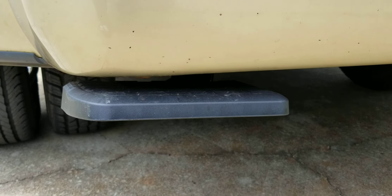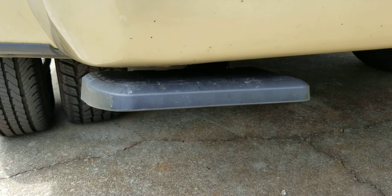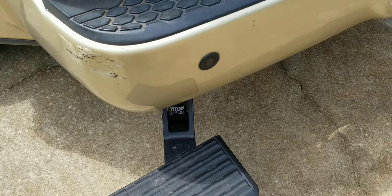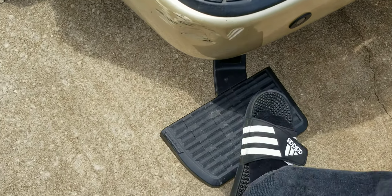We're here at the Dodge Ram 3500 doing a review on the AMP bed step. One foot deployable, it comes right down — it's pretty solid. I'm about 200 pounds and there's minimal flex.